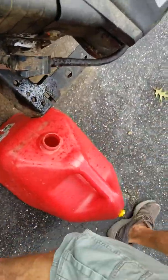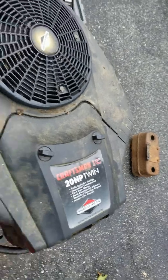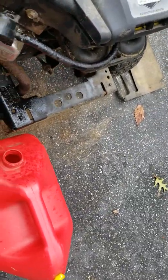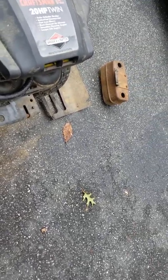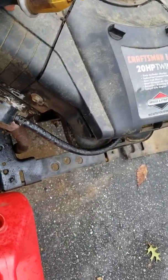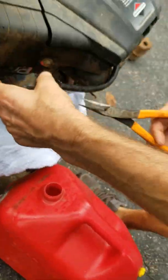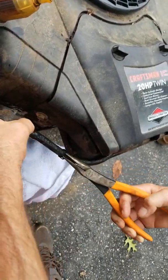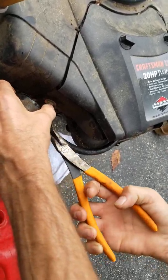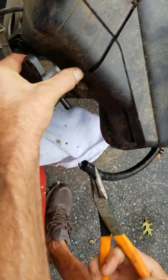Oh yeah, it's dripping gasoline right there. Good idea to get a rag. I thought I did over here but I guess I didn't, because I used one to clean some dirt off of a spot so I could take it off. Something dripped on the driveway but it's like one spot so I'm not that worried about it.